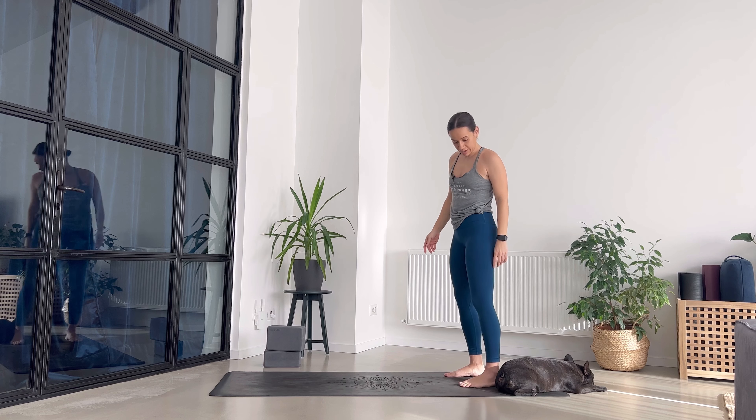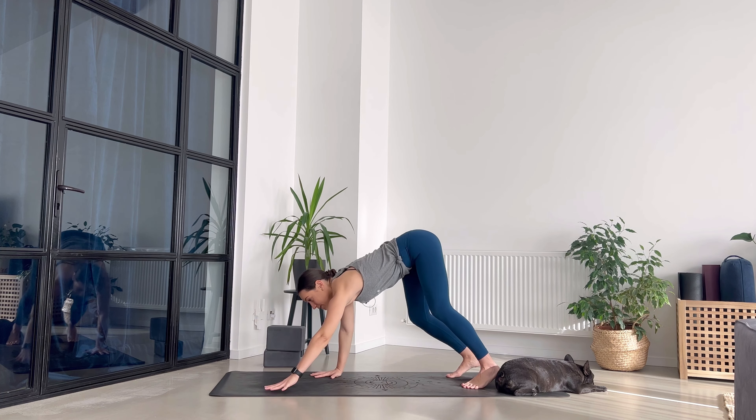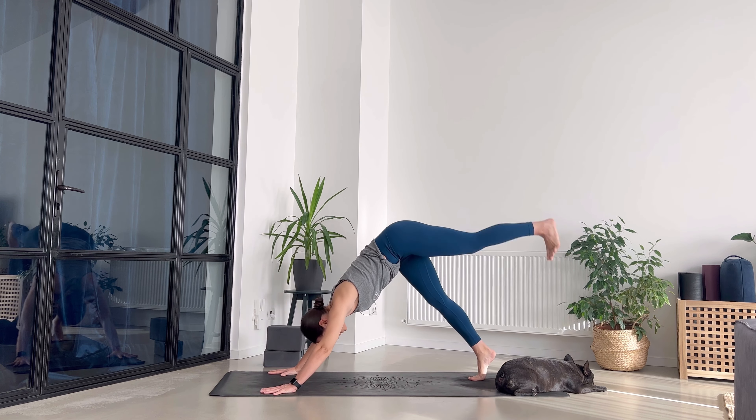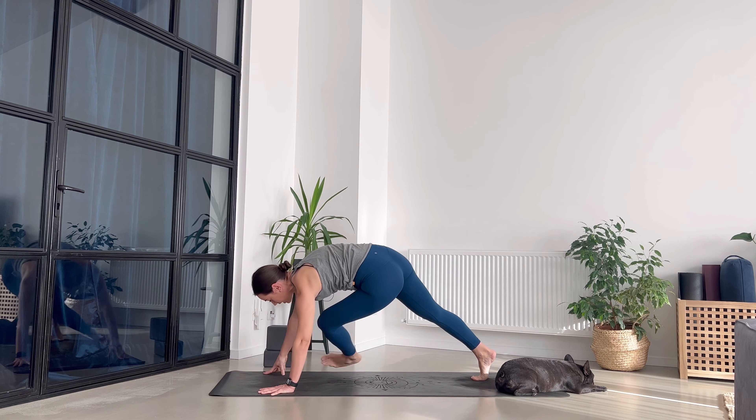Find your way back to downward facing dog. Send your left leg up, breathe in — we go for half pigeon on the left side.